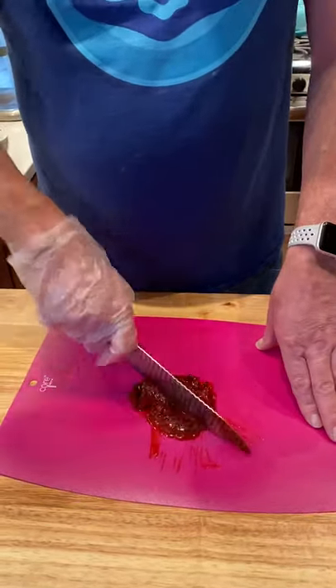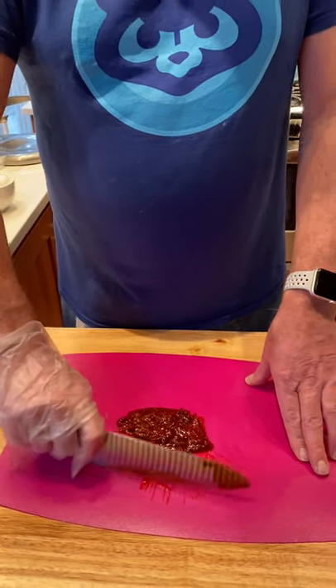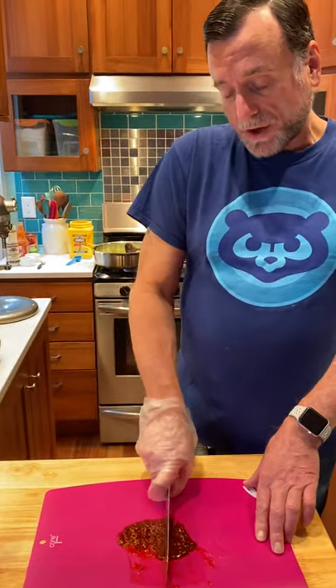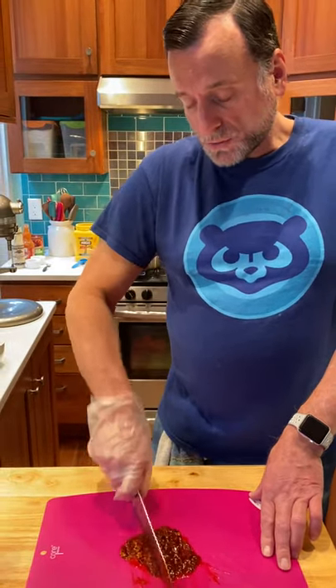You may notice as I'm chopping, I have a glove on today. Part of the reason is because I have a cut on my hand. It's really important to have good food safety practices while you're in the kitchen — I have a Band-Aid on and a glove for double protection, which is required by the Commonwealth. Now that I've run my knife through that, we're going to turn our attention back to the stovetop.